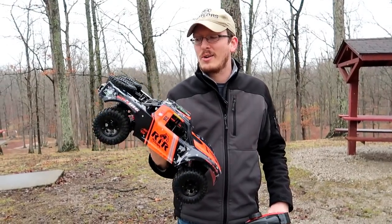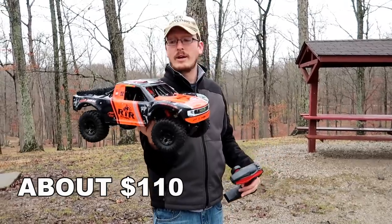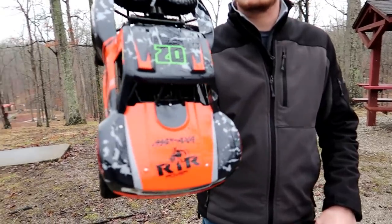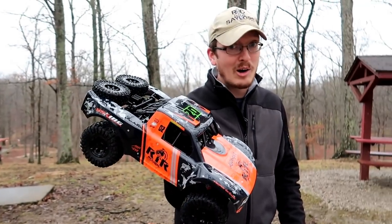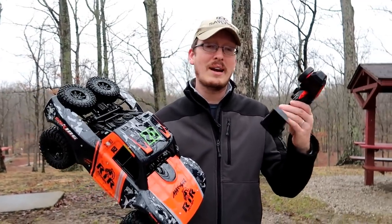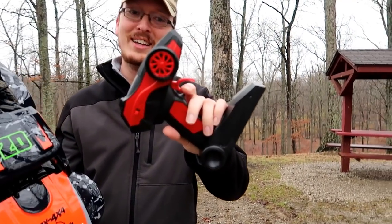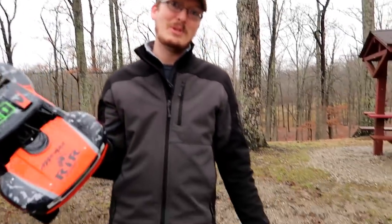This little guy falls under that category — though it might be a little bit over $100 actually. When you see this 10th scale short course truck and I told you it was $100 or so, that's pretty hard to believe, right? If you saw this with any name brand you recognized, that's like a $300 truck — maybe $220 for a good name brand — ready to run with a radio and a nickel cadmium battery with a USB charger.